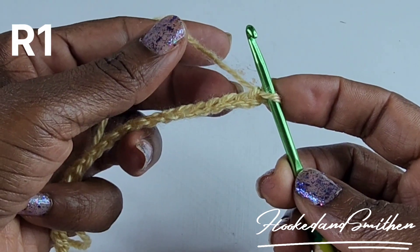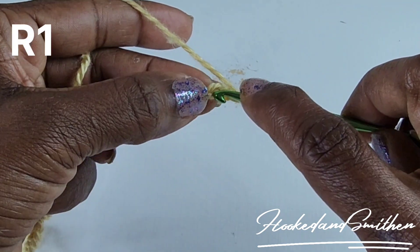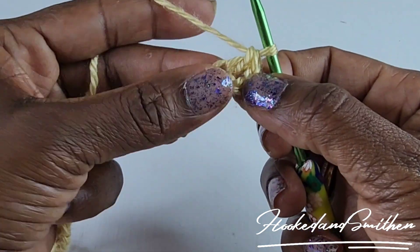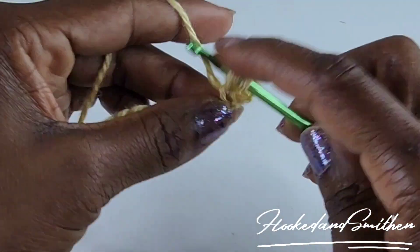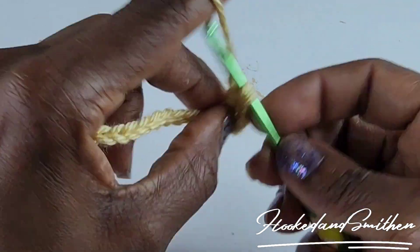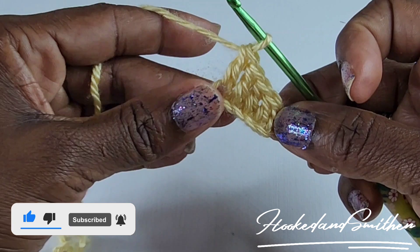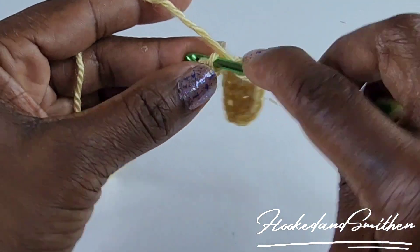To begin row 1, start by making a double crochet into the fourth chain from the hook — 1, 2, 3, and 4. That skipped chain counts as a double crochet. You're now going to make one double crochet into the next three chains. You now have five double crochets. You're going to chain one, skip one chain.